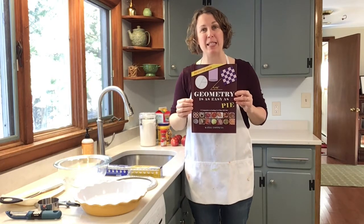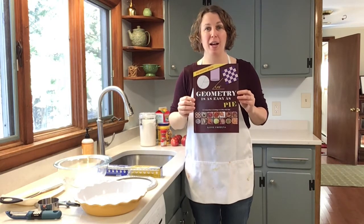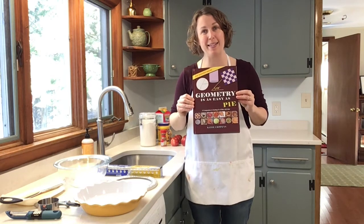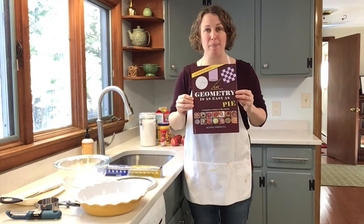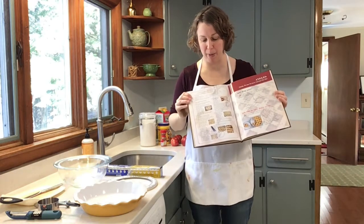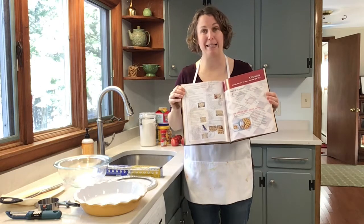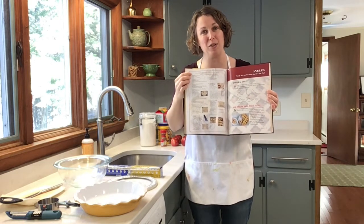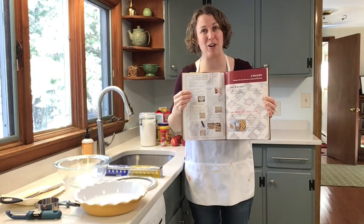Hi, my name is Katie Kopens and I'm a teacher and a children's book author. One of my most recent books is called 'Geometry is as Easy as Pie,' which teaches geometrical concepts by comparing them to pie and pie recipes. We're going to make one of the recipes from the book today called Parallel and Perpendicular Lattice Apple Pie. I'll walk you through the steps, and at the end I'll show you a zoom-in of the recipe so you can try it at home.